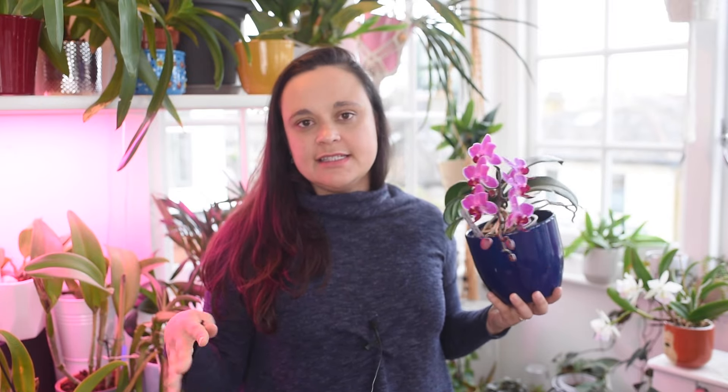Question four: do Phalaenopsis orchids grow back? Some people think that when the flower spike is gone and all blooms are lost, the orchid is no longer alive, and some even throw the plant away. But believe me — if you look after your plant properly, offer some water and a bright space, and wait for the next season, it will come back like a miracle with even more beautiful flowers.